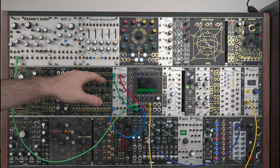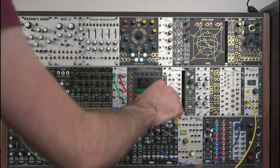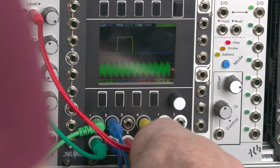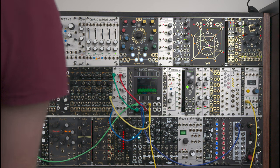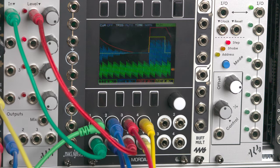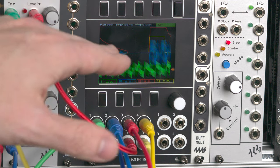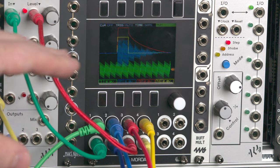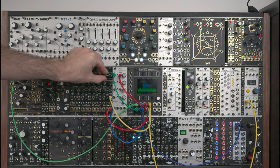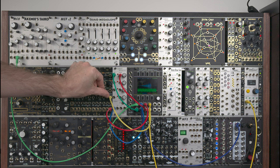Here we have a very similar setup, except I unplug the offset coming in red, and in yellow we have gates coming out of PAM. With those gates I trigger an envelope, and use this envelope — which appears in red — to control the VCA. We see the blue trace, the output of the VCA, being controlled in terms of amplitude by that envelope in red. If I change the shape of the envelope, the shape of our blue waveform will follow it.